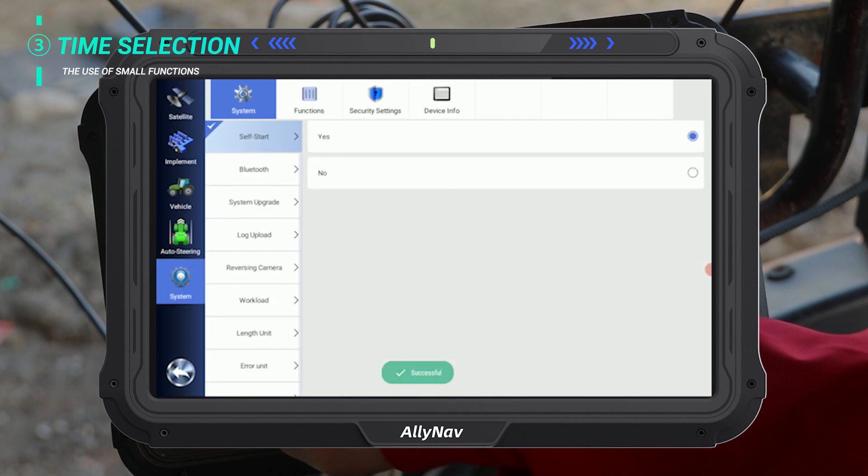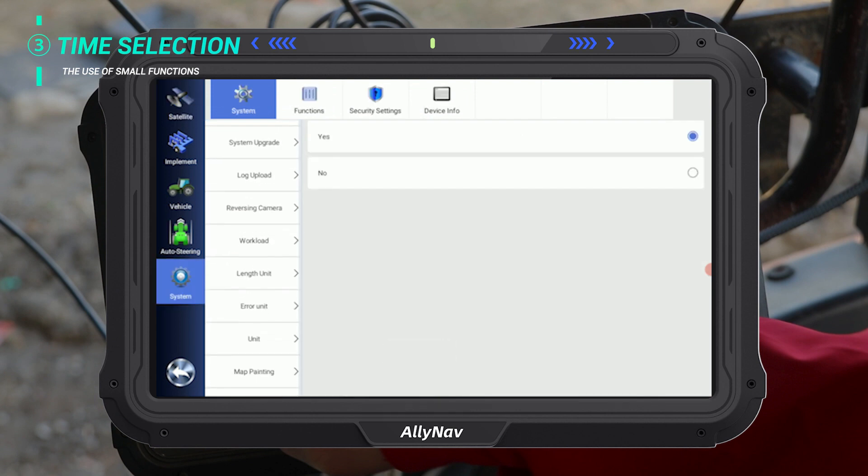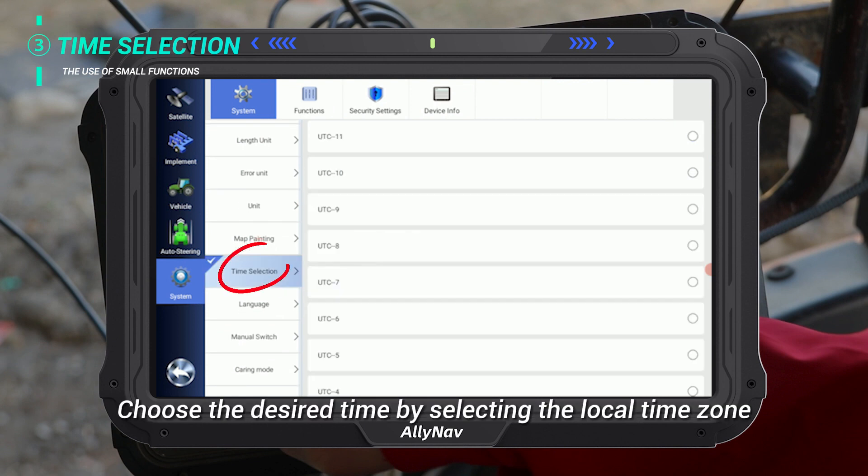Time zone selection. Select System, then Time Selection. Choose the desired time by selecting the local time zone.